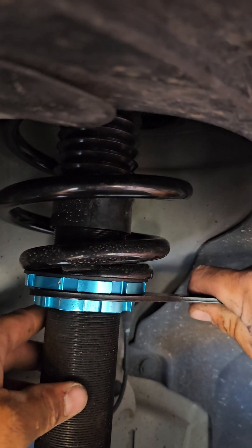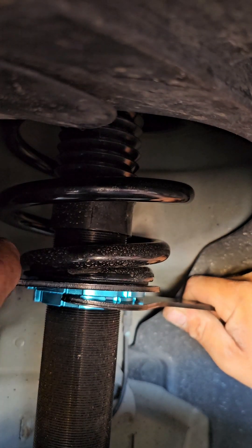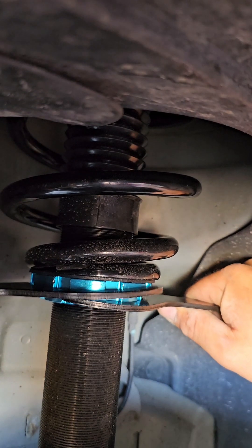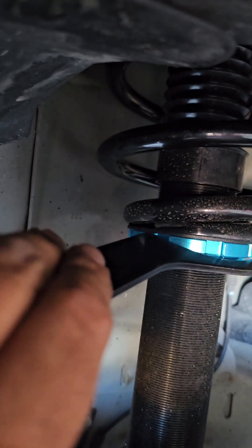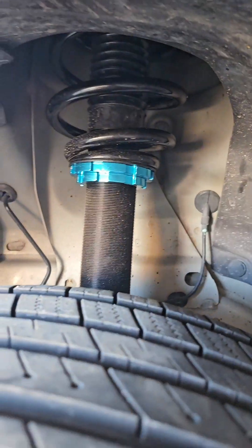There we have it. You go ahead and finish that out, then tighten this one this way and the other one that way to lock them up. Once they're nice and tight, we'll go to the other side. Now you can see you can barely spin that — before you could do it very easily. On this side you do the same exact thing.